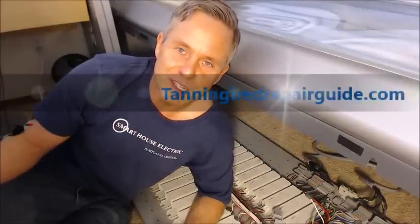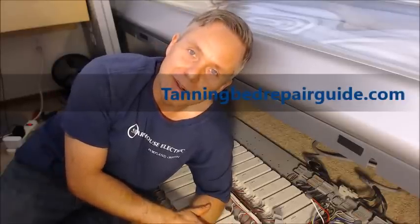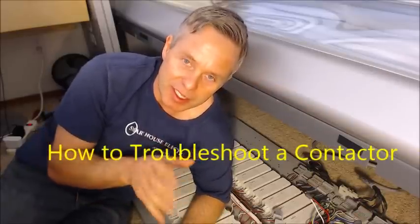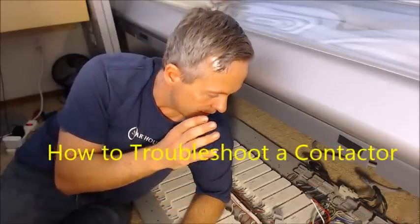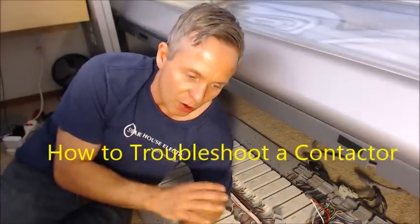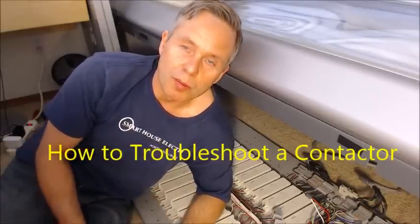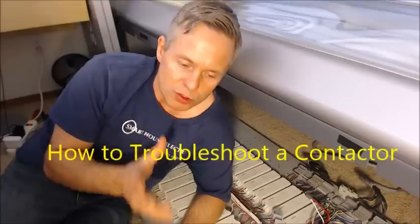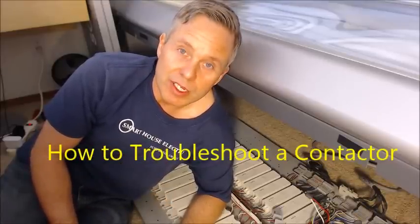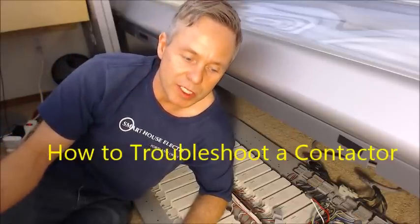Hi there, Kent Lawson from Smart House Electric. I've brought you here to my home tanning bed. It's a pretty basic unit, but it still has an electronic board with compensation for induction and all the good stuff you'll find in a more advanced machine. I'm going to give you some general troubleshooting skills on this machine that you can replicate on whatever machine you're particularly looking at.